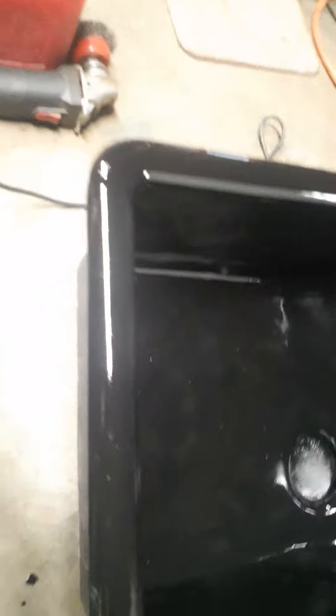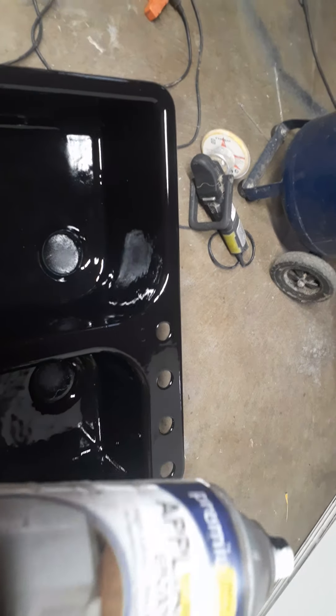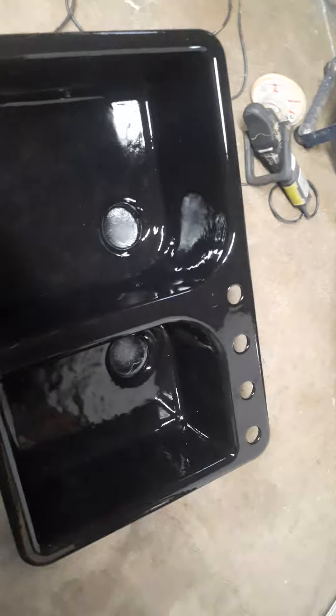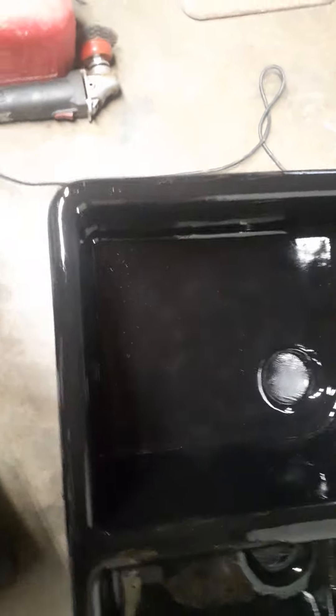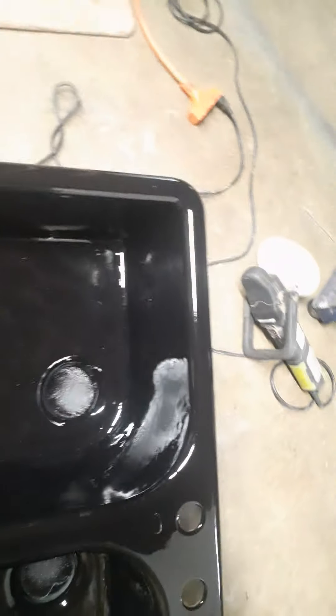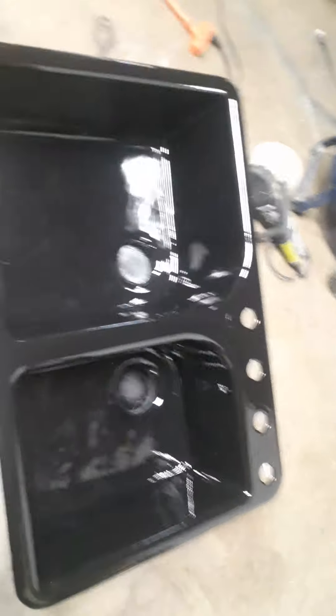Yes, this is only one coat and it's really looking good. I'm just gonna go to the store and get two more of these sponge applicators and apply two more coats, and sand it if I have to. Two more coats and it should be good to go.